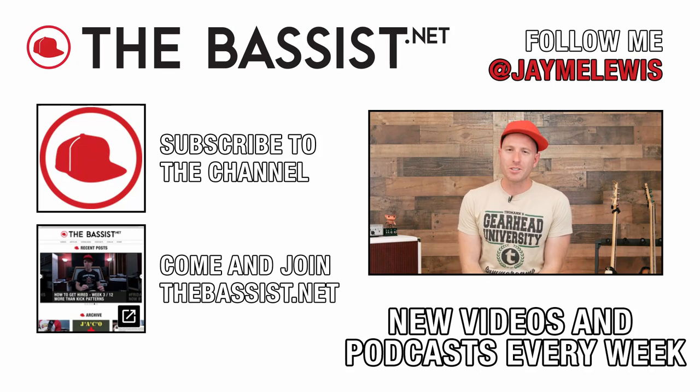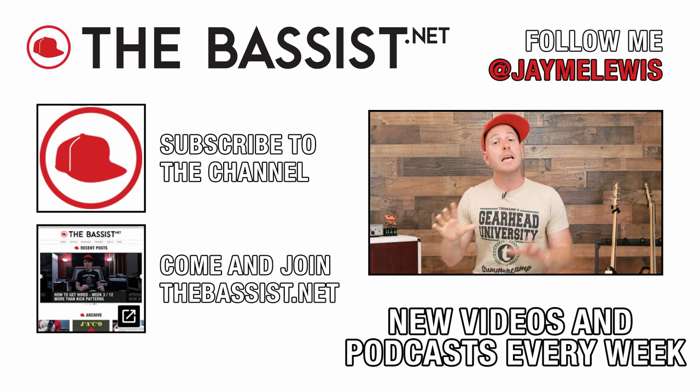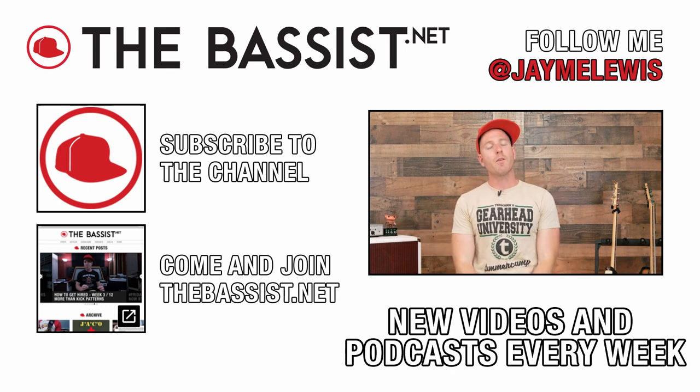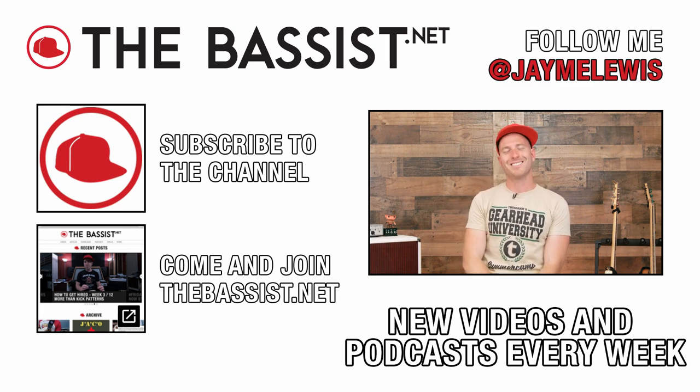Thanks again for stopping by. If you like this video, please give it a thumbs up and subscribe to the channel by clicking on this button over here. And if you really like what I do, then come hang out with me at TheBassist.net by clicking on this button right here. Also check out The Bassist podcast — new episodes go live each and every week. And until next time, I'll see you again here at TheBassist.net.